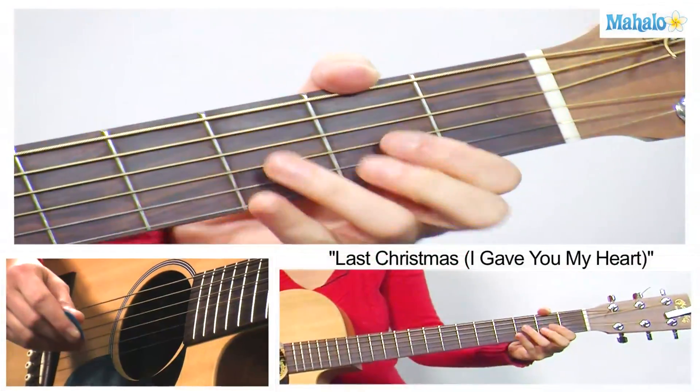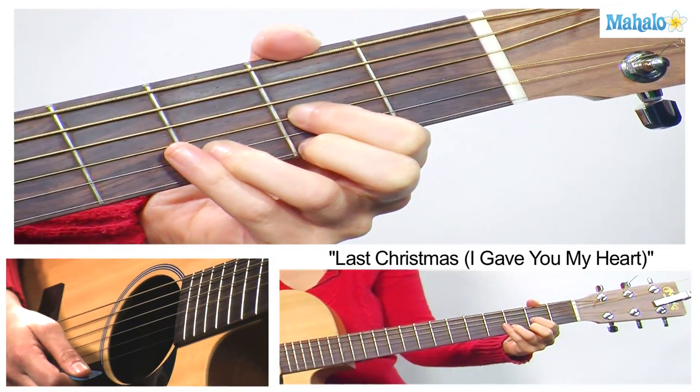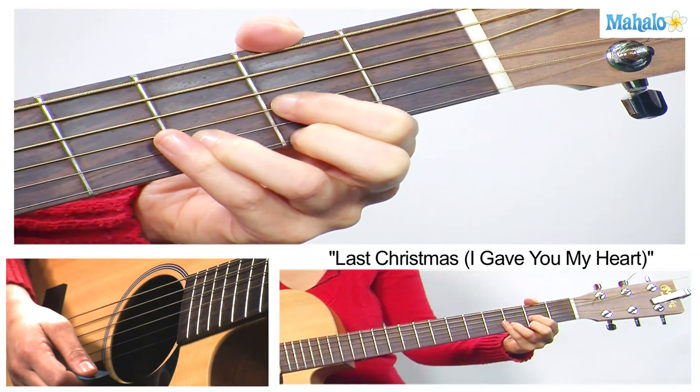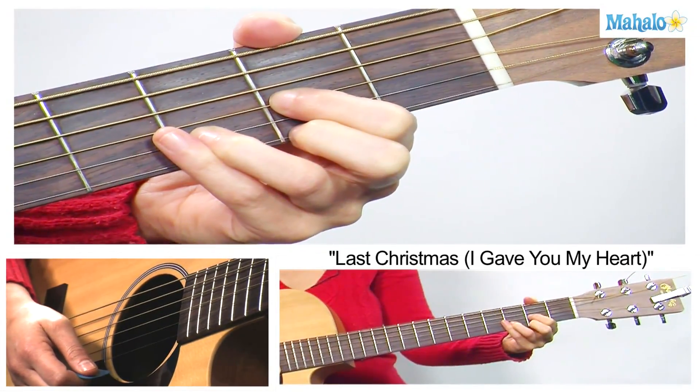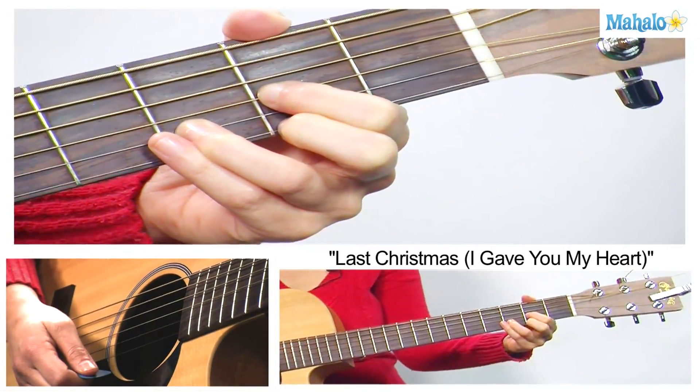To play this, we just need four chords. We need D major, which your first finger is going to be on the 2nd fret of the G, 2nd finger on the 2nd fret of the high E, 3rd finger is going to be on the 3rd fret of the B string.